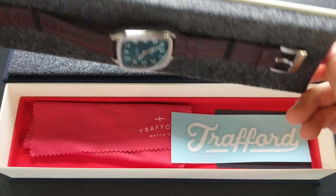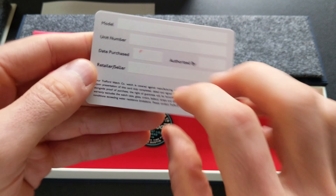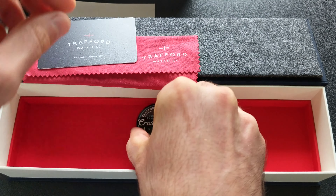Underneath, you have a Trafford sticker, a nice branded microfiber cloth, then the warranty card, and as you can see, it does come with a two-year warranty. But the coolest touch — and I absolutely love this — is it comes with these coins. These are really slick: you've got the logo on one side, and then the Crossroads branding on the other. Really cool touch, something I haven't seen before from a micro.